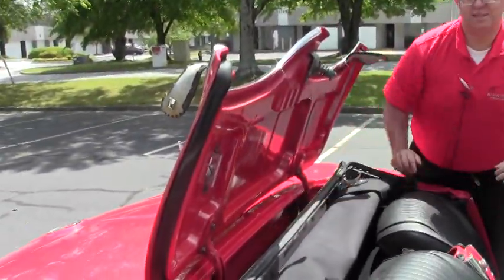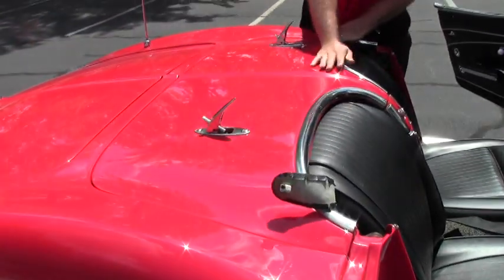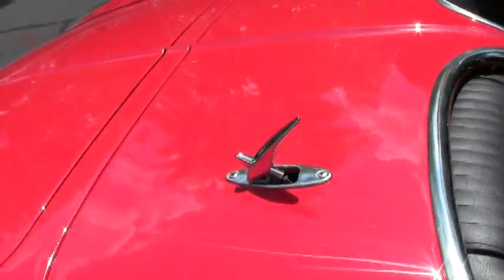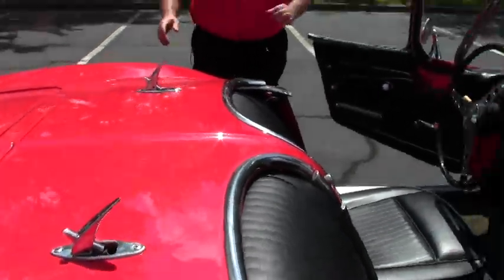It sits right in nicely, like so. Nice and taut. And then these straps and buttons right there. Nice and simple.